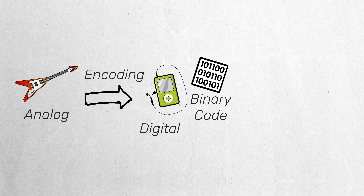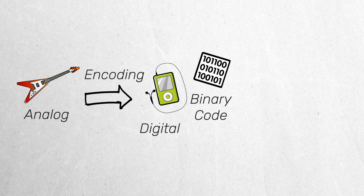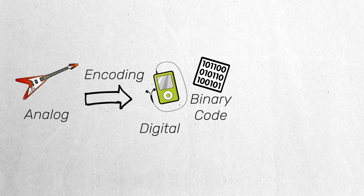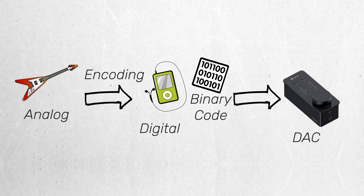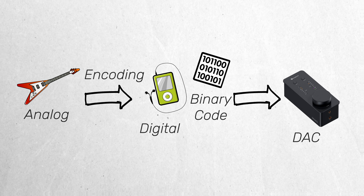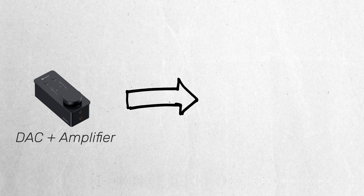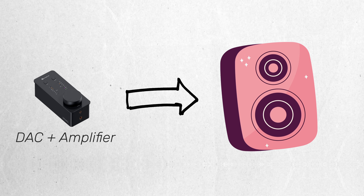During this encoding process, a lot of information is left out due to errors affecting the final sound of the audio recording. This is where a DAC comes in. If you have high quality audio equipment like studio headphones, a DAC allows you to listen to music as it was recorded by converting the digital signal back to analog. And most DACs also come with a built-in amplifier, which increases the loudness of the audio as well.